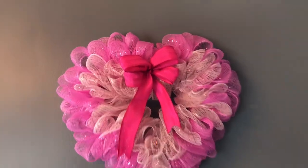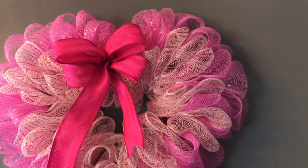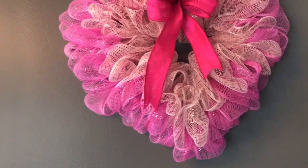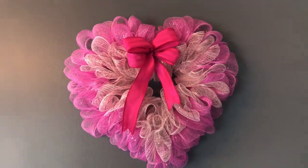Hi guys! Welcome to Keeping It Simple Crafts! I hope everyone is doing good. Today I am going to be showing you how I made this heart-shaped wreath using the 6-inch Deco Mesh from Dollar Tree.